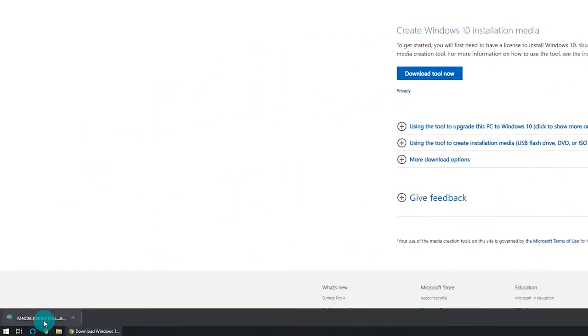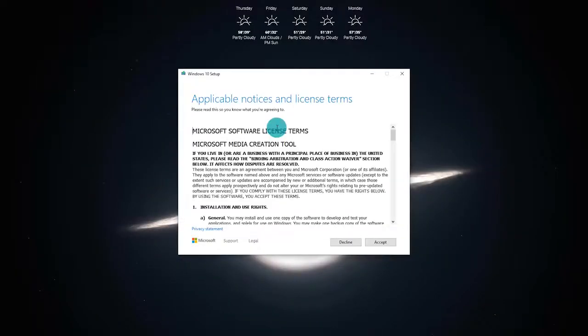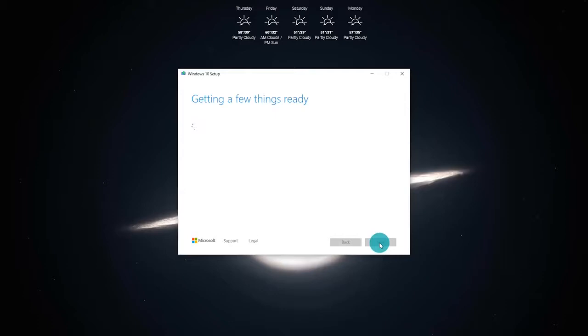This part is just going through and preparing a USB drive to get that bootable USB. Once the creation tool has been downloaded, go over to the left-hand side if you're using Chrome, or go into your downloads folder and run the MediaCreationTool.exe. It's going to come up with the wizard that says getting a few things ready. Once it has finished, go ahead and accept the user license terms, click on Accept, and it will go back to getting a few things ready for the next step.